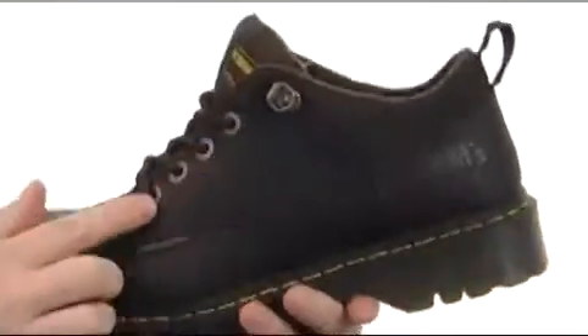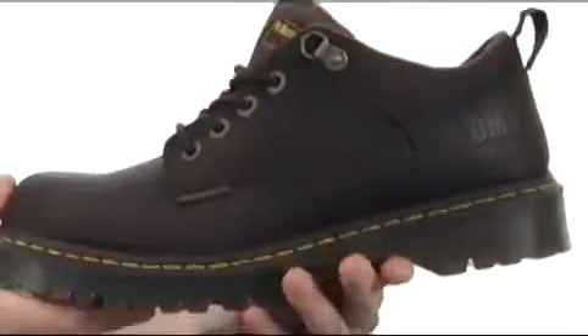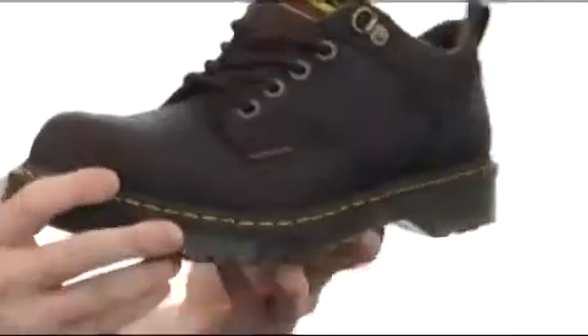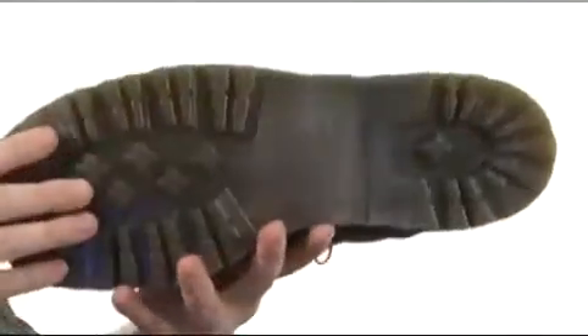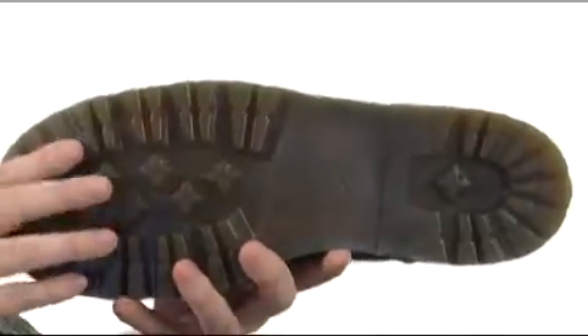There's a little pull tab back here on the back. I'm really digging the metal eyelets and little D-rings at the top. You get that classic yellow stitching all the way around, and then you have the classic Doc Marten outsole — it's going to be slip resistant.